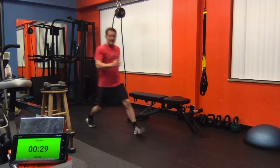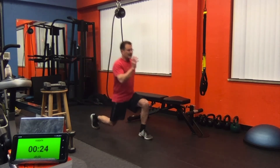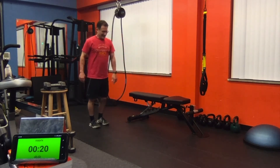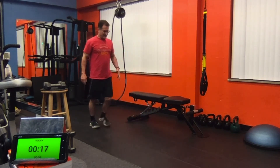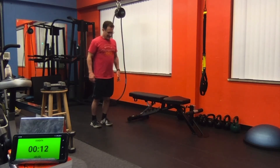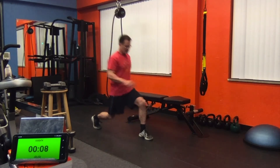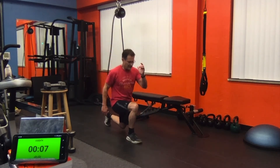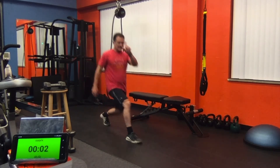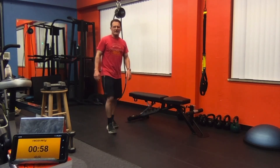Singles to finish — alternate right and left. Those legs should be really feeling a little wobbly by now. Good challenge. All the way to the end. Get one more. There we go, we're going to finish it. Shake those legs out.